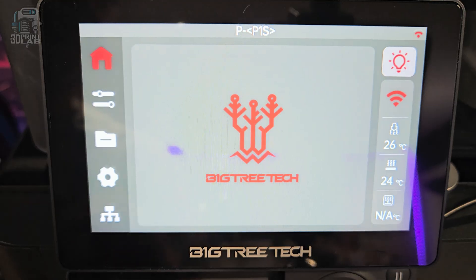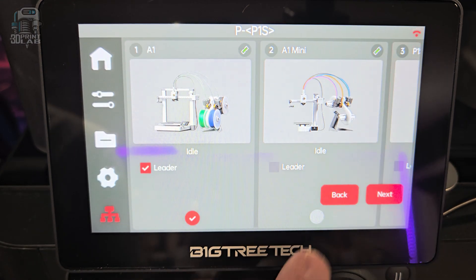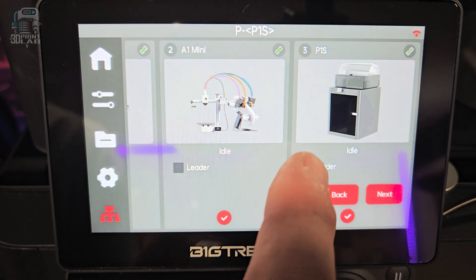One of the biggest uses of the Panda Touch is for a small print farm. If you have two to ten of the exact same 3D printers, there are some amazing features available to you. They also have a neat feature to create groups of printers, allowing you to hit print on the main printer and have all of them print the same file at the same time.